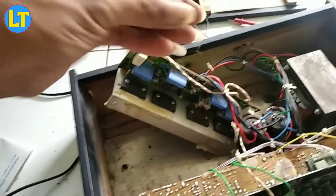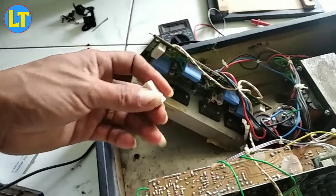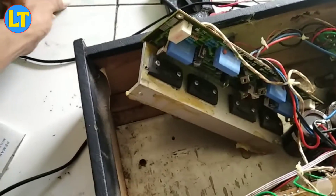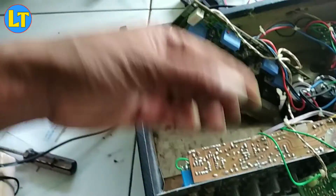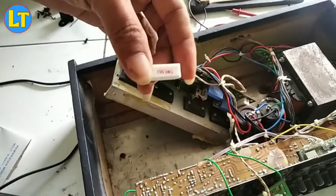Kebetulan untuk resistor ini saya belum punya dan nanti akan saya belikan dulu atau nyuruh tamir masjid untuk membelinya. Ini sebenarnya murah sekali. Setelah saya cek semua komponen, transistor dan sebagainya, ternyata semua masih dalam kondisi baik. Jadi bisa dipastikan kerusakannya hanya resistor kabur ini.